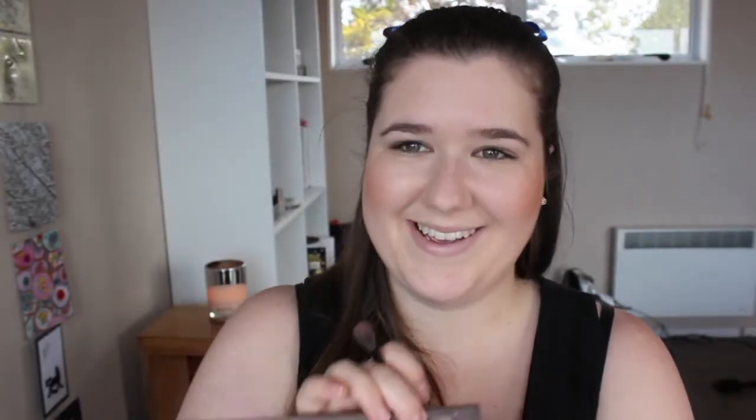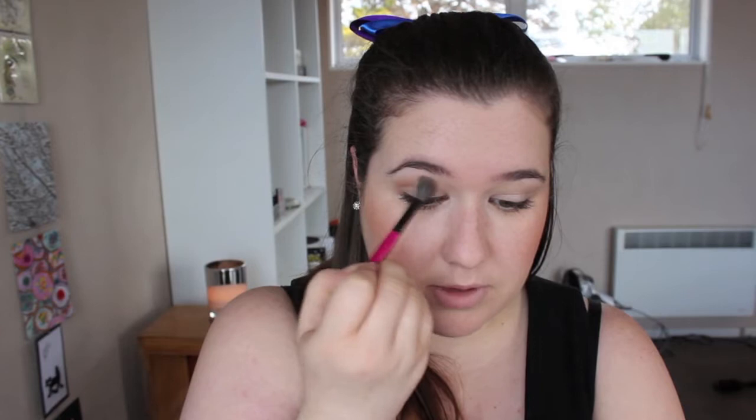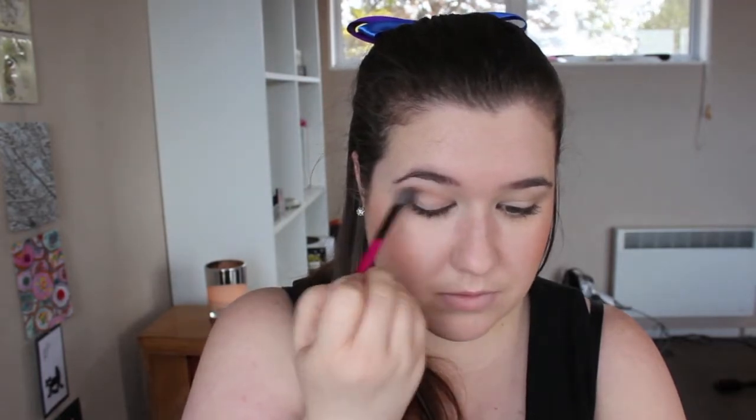For the eyes I'm going to use the Naked palette, just because I know a lot of people have it, and if you don't you've probably got similar colors to achieve the same look. I'm going to start with Naked — it's pretty much the same as Wedge from MAC, just a nice crease color — taking that on a fluffy brush and just lightly running it through the crease. This just helps give a little bit more definition to the eye and makes it look more three-dimensional.